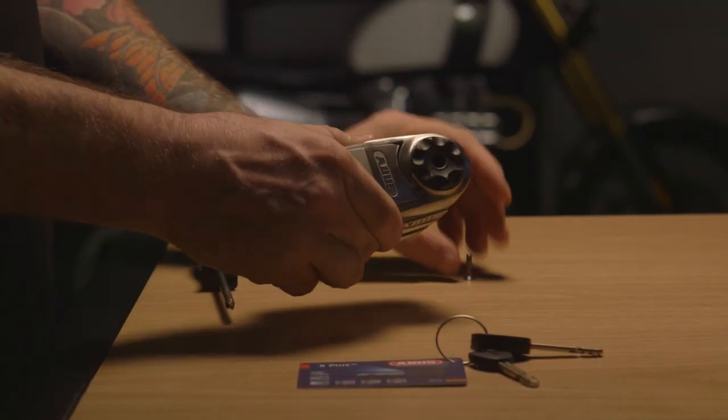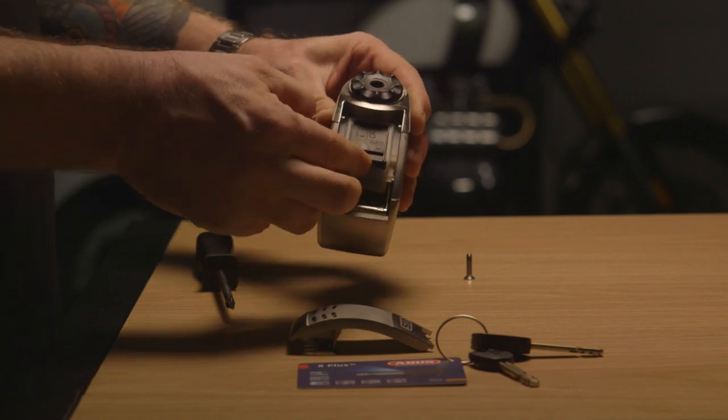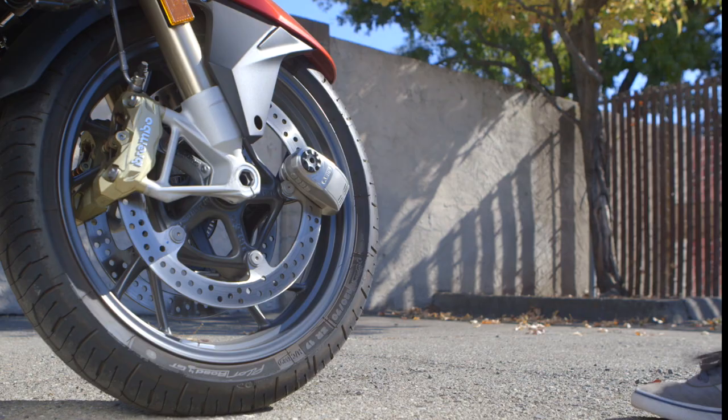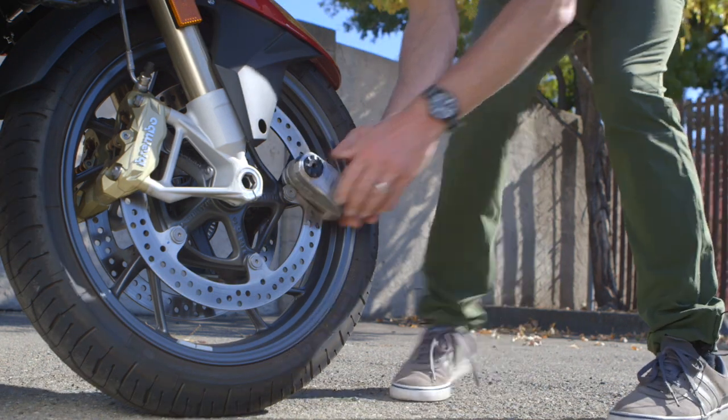The lock is powered by a CR2 battery and it's easy to change with a Phillips head screwdriver. With 70% of theft being roll away, this lock will send thieves running.